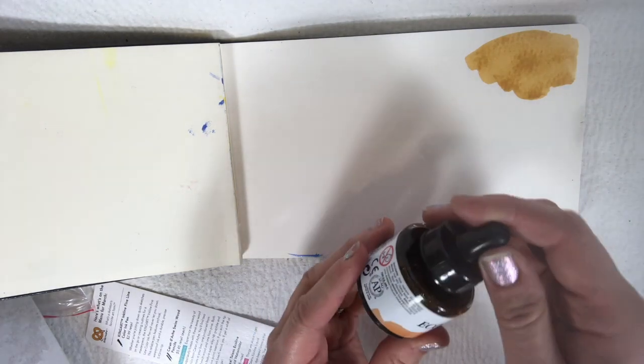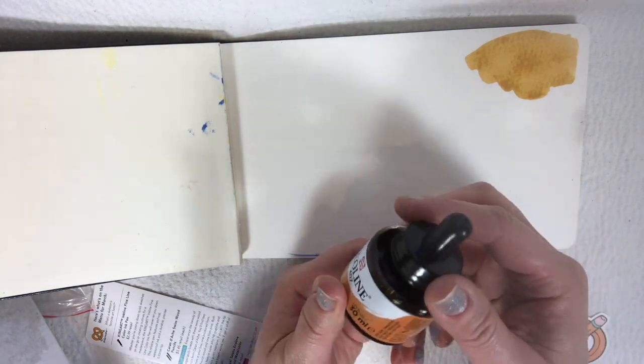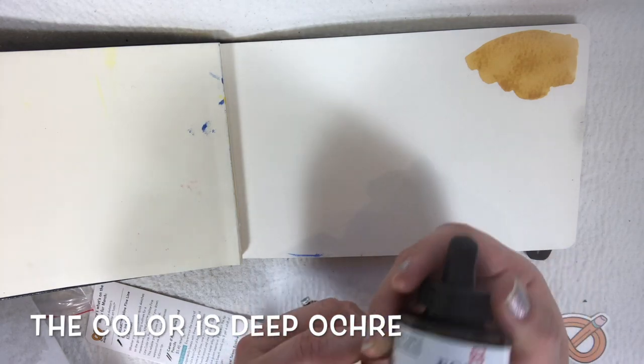I don't want to get my white paper — well, it's not even paper, it's cloth — messy. Does it say the color? It says 407, but is there a name? I don't see one. Do you see one? Oh well, moving on. We can't spend all our time on that.